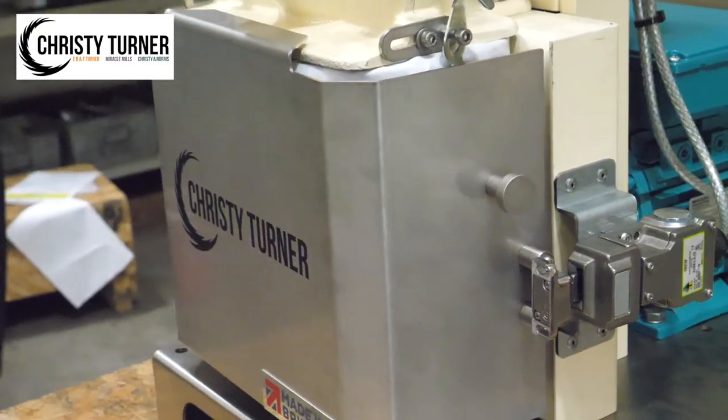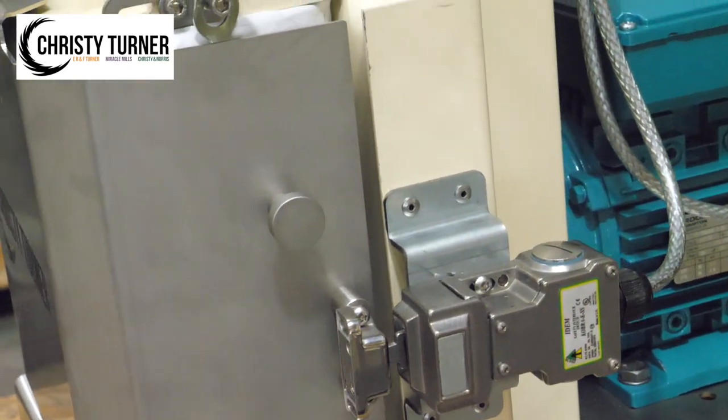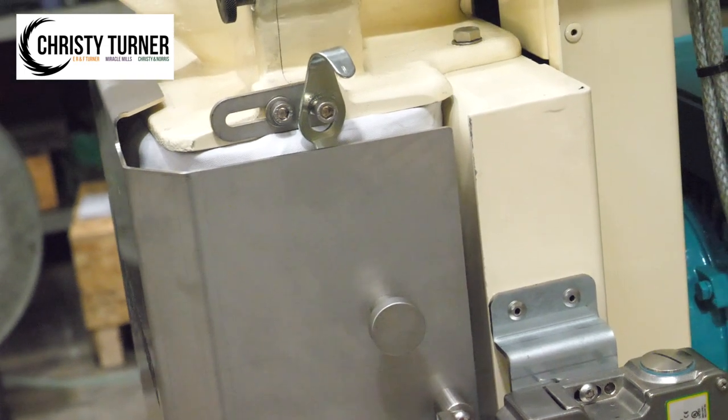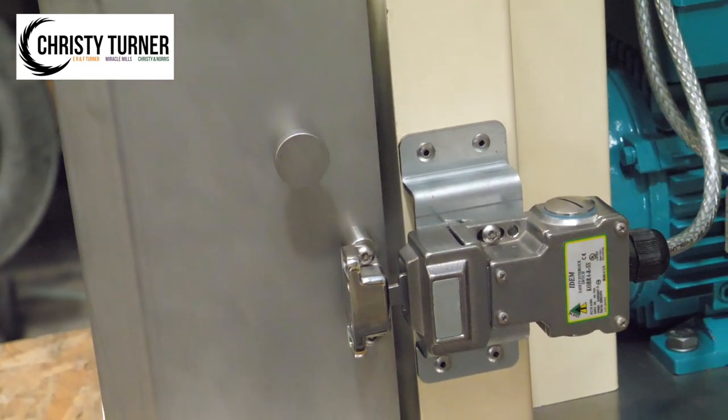The hinged front panel not only facilitates easy cleaning, it is designed with an integral safety interlock, so should the front panel be opened while the mill is in motion, the motor will instantly cut out to isolate the Betacross.